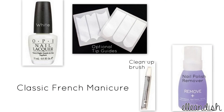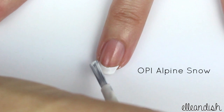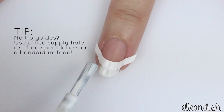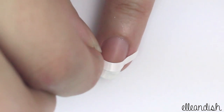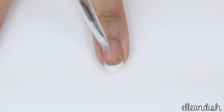For your own DIY French manicure, you will need a white nail polish, optional tip guides, and a synthetic brush and nail polish remover. You can freehand a white tip like so, or use a sticker tip guide for a nice clean shape. With either method, you can dip a synthetic brush in nail polish remover and clean up the edges.